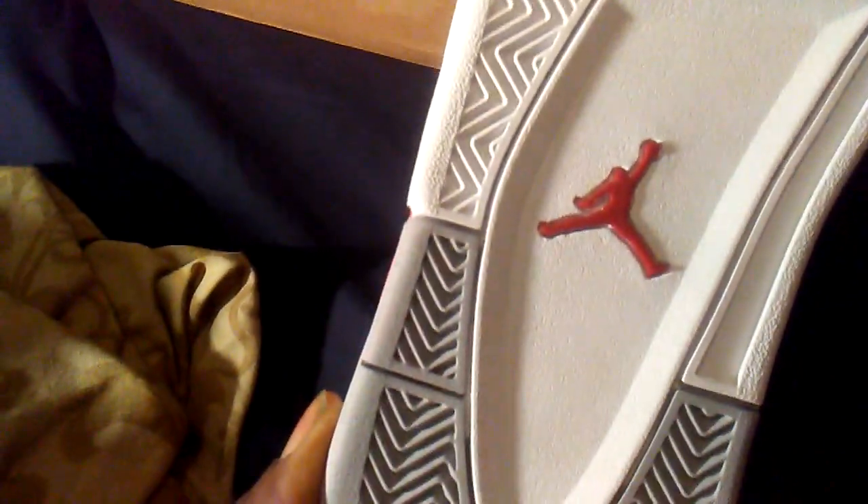See the bottom of the shoe — red Jumpman. See what's up on the inside — Jumpman.